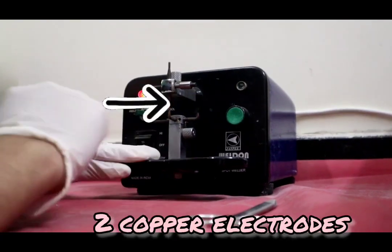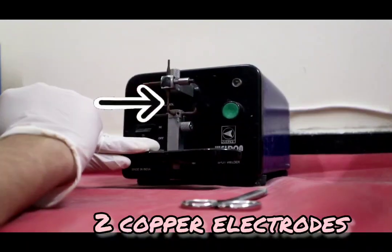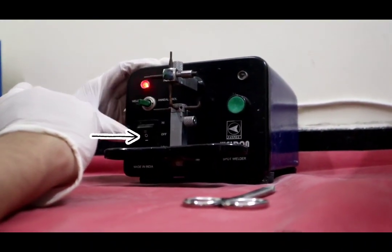Coming to the different parts of the spot welder: it consists of two copper electrodes which are present in contact with each other. The two metals which are supposed to be joined are placed between these two electrodes. This is a switch.